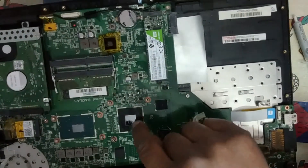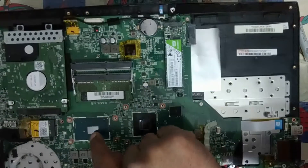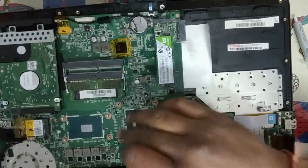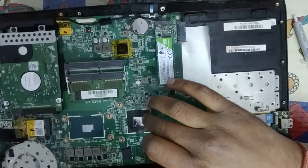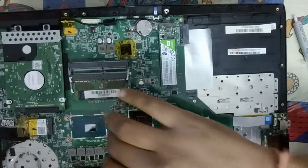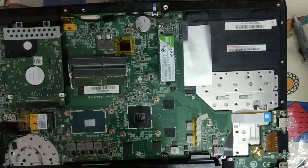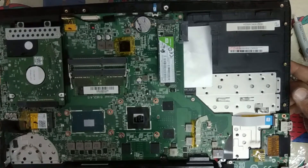The idea to apply thermal paste is like this: you have to apply it exactly on the center of the GPU as well as the CPU. It should not spill over, should not cover a lot of area, and should not get onto the plastic part or the board, as that will further decrease the functioning of the thermal paste.